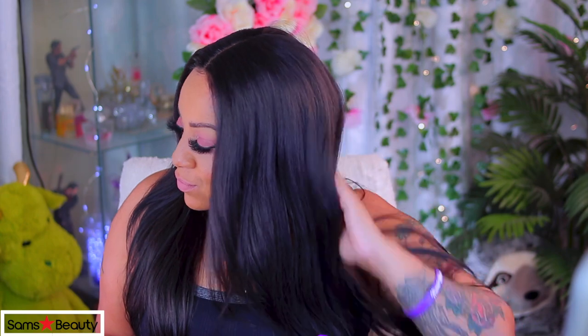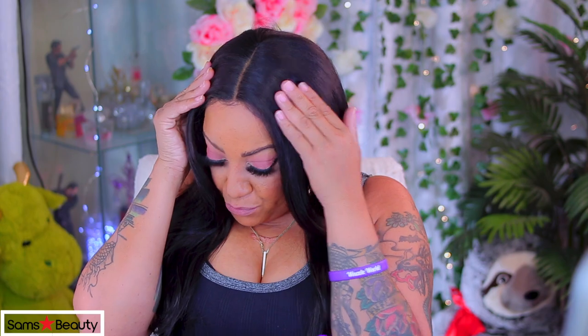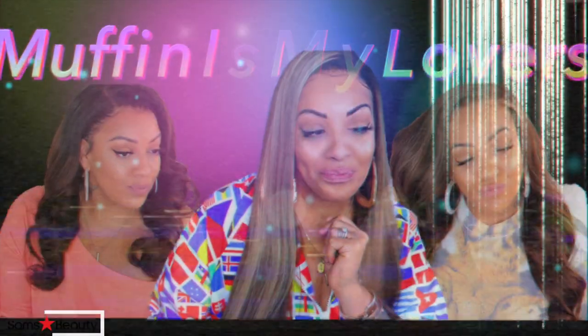Make sure you check out Sam's Beauty — I'll list all the information down below along with the link. I hope you guys enjoyed this tutorial. Let me know what you think, whether you got this unit or not, and let me know your thoughts on this line. I love you all and I'll see y'all in the next one!